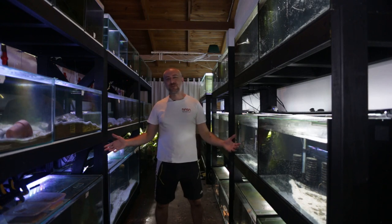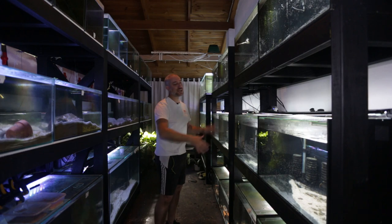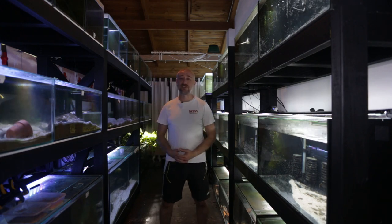G'day guys, Jason here. Welcome back to my fish room. In this week's video, we're going to be finally drilling the tanks on this rack to hook them up to a central sump. We've got a lot to do today, so let's just get straight into this week's video.